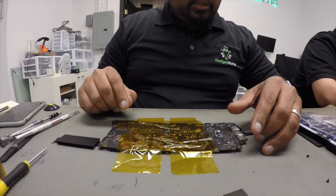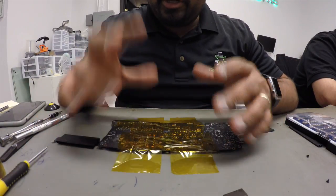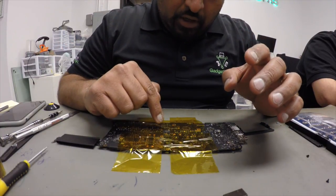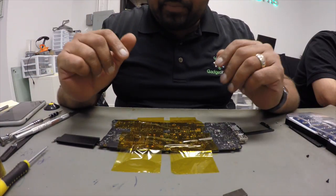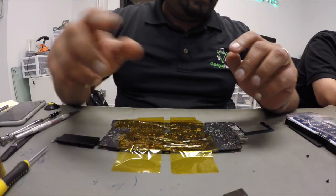Next we're going to heat up the board. We're going to make sure we heat up most of the board to around 200 degrees, and then focus all the heat right on the chip when we're ready to pull it off — the chip should come out with no problem. I'm going to pause the video here and get my heating gun ready.